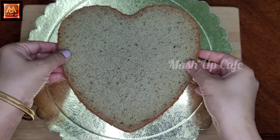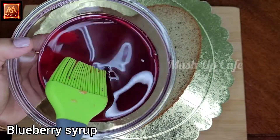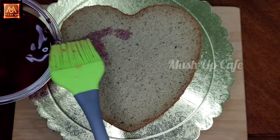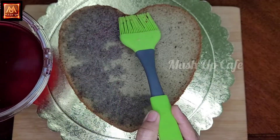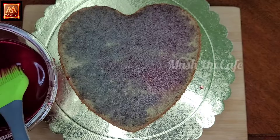Add 2 tbsp of blueberry crush. Now add the blueberry seeds. Use 1 cup of water, 1 cup of sugar, and 1 tbsp of blueberry seeds.